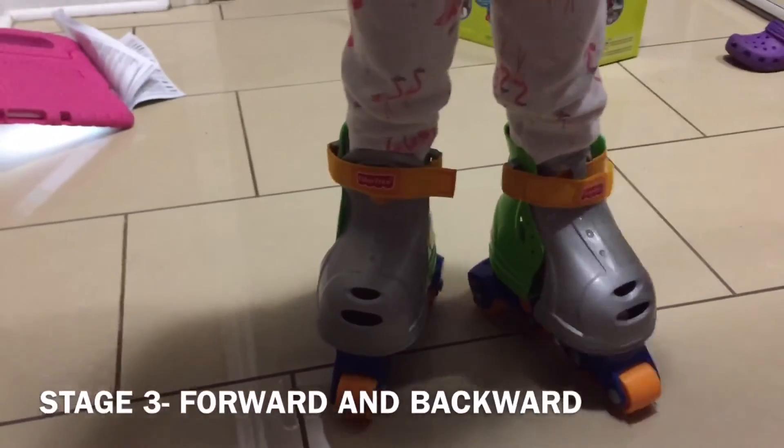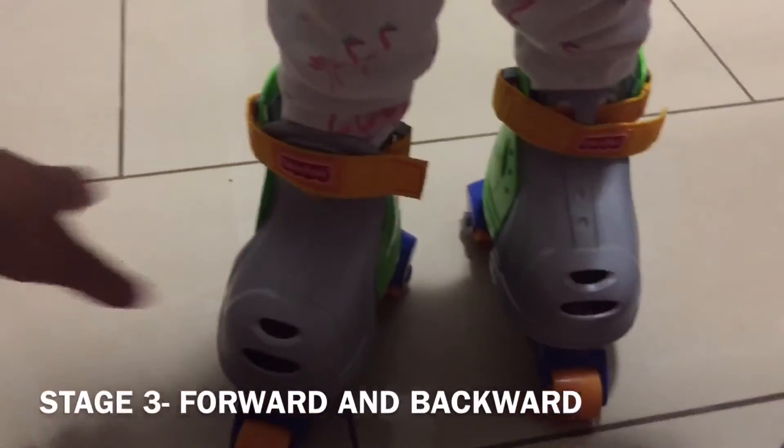Now I'm going to put it to stage three, where it's forward and backward. Okay, go! You can go backwards.